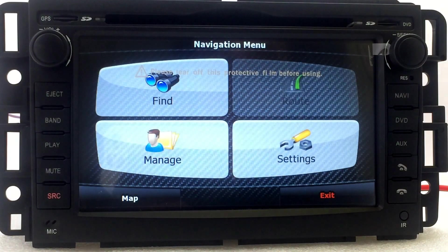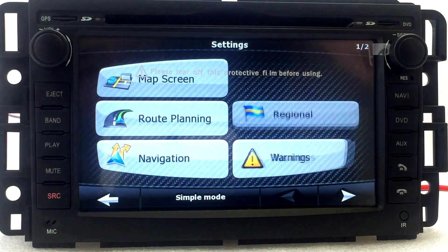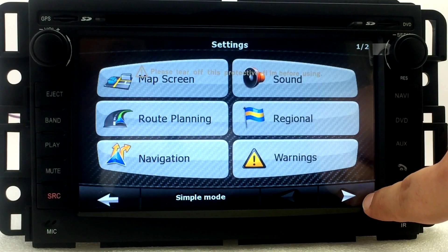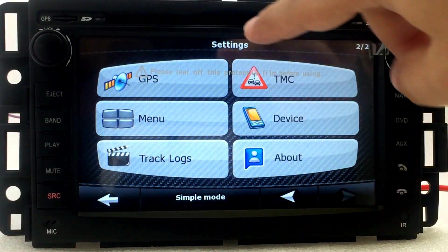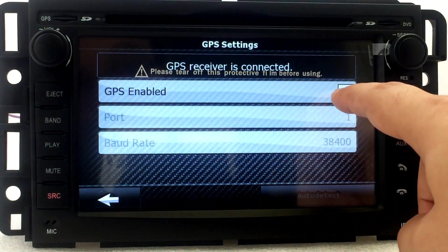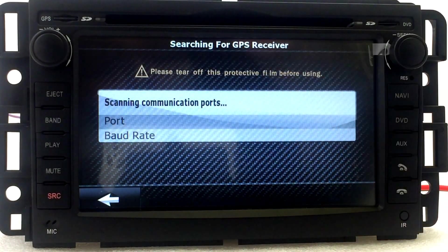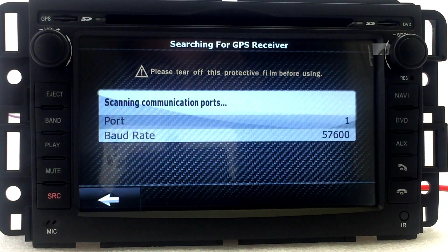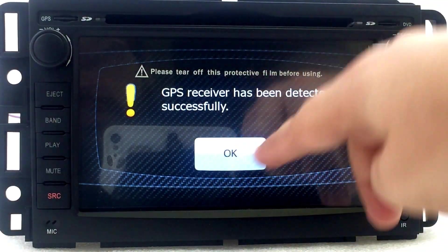Once it loads, go to Settings, then click the right arrow, and then click GPS. Where it says GPS Enabled, uncheck that, and you'll see Auto Detect — click on that and that's it. It's going to detect the port and the baud rate, and once it does this it will say it has been detected successfully.